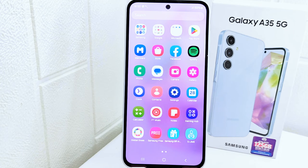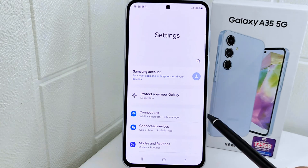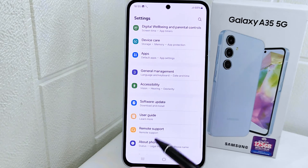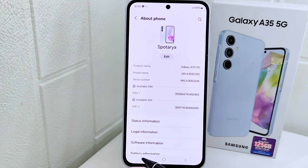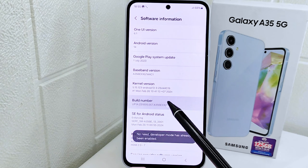So let's go to the tutorial. First, open the Settings menu on your device. After that, scroll down and select the 'About Phone' option. Then select 'Software Information' and tap on the Build Number seven times.